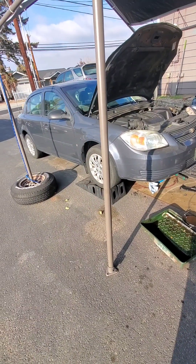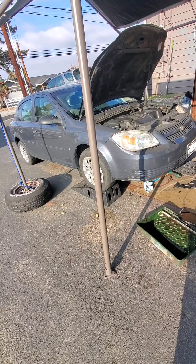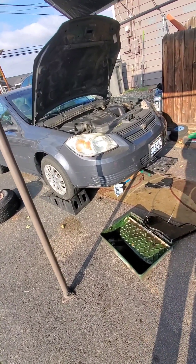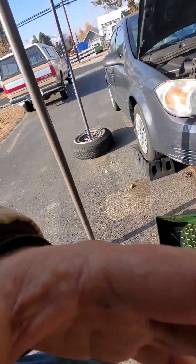Welcome to Driveway Garage. I'm in the middle of changing the transmission fluid on a 2009 Chevy Cobalt with a 2.2. I'm about halfway done with it and I thought I'd make a quick video — it might help somebody out.